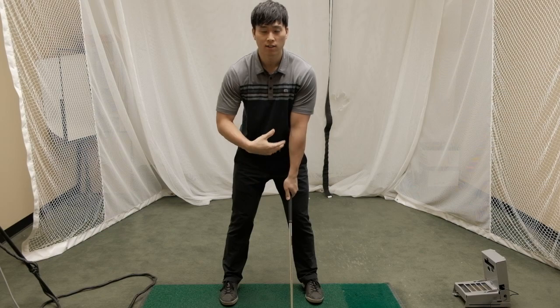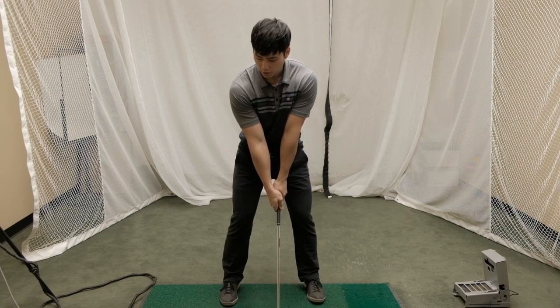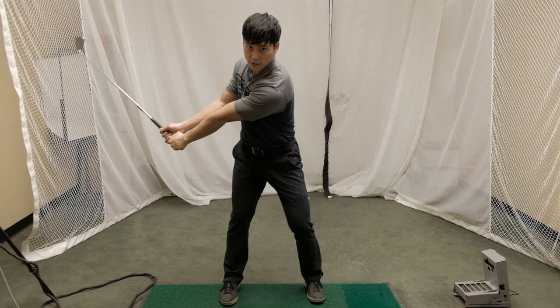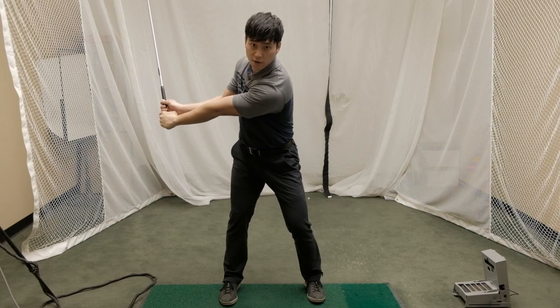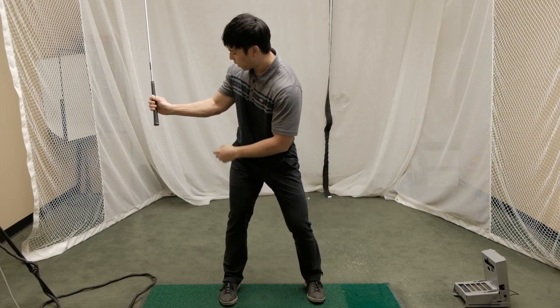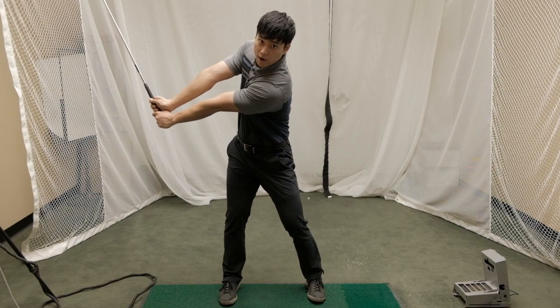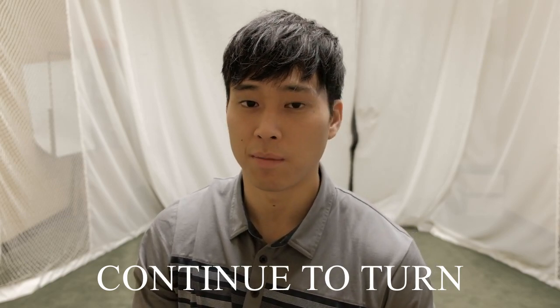From step one to step two, keep the left arm straight but the right arm can bend a little, and you need to break the wrist to bring the club to about 90 degrees with the left arm. Arms stay straight up to about waist high, then you hinge the wrist so the club is close to 90 degrees with the left arm. The other thing to keep in mind as you move from step one to step two is to continue rotating your body — don't stop your body and just keep the arms moving, because that makes it harder to keep your left arm straight.